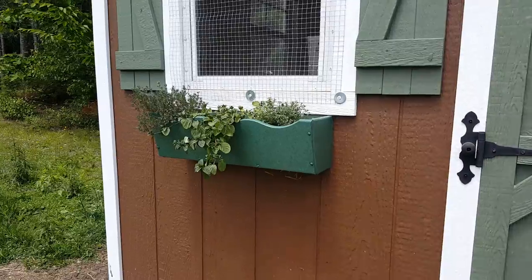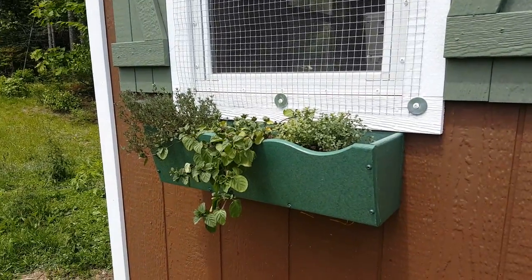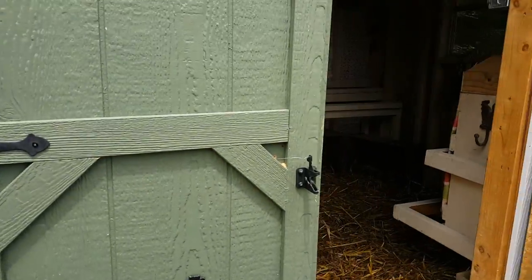I sewed window boxes with mint and thyme in them to help keep flies and mice away.